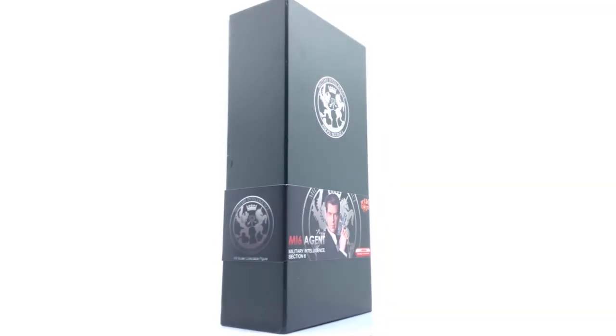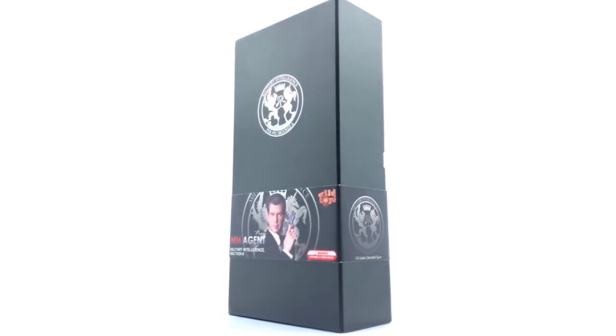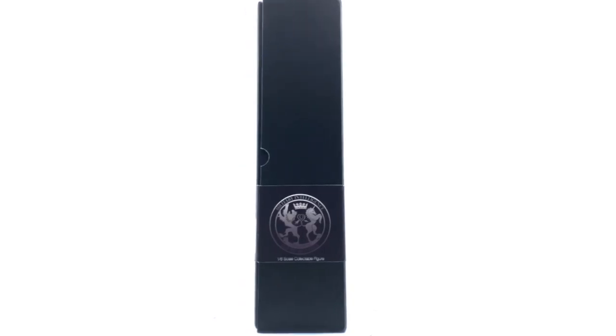Hello, ladies and gentlemen, and welcome back to my channel for another figure review. Today we're going to be taking a look at the Wild Toys Agent Paul, or technically the James Bond Pierce Brosnan figure. If you already caught the unboxing, you'll know that I was very impressed with the quality of this piece.